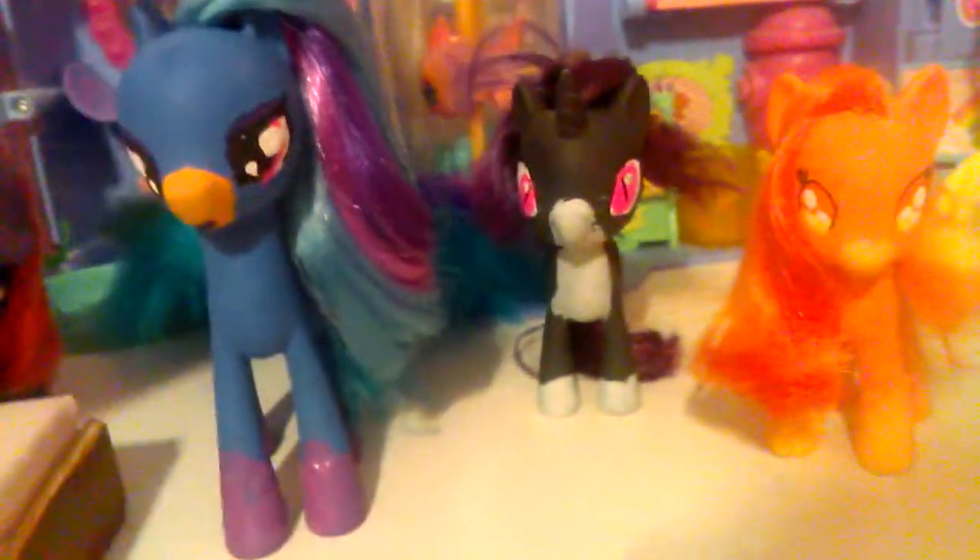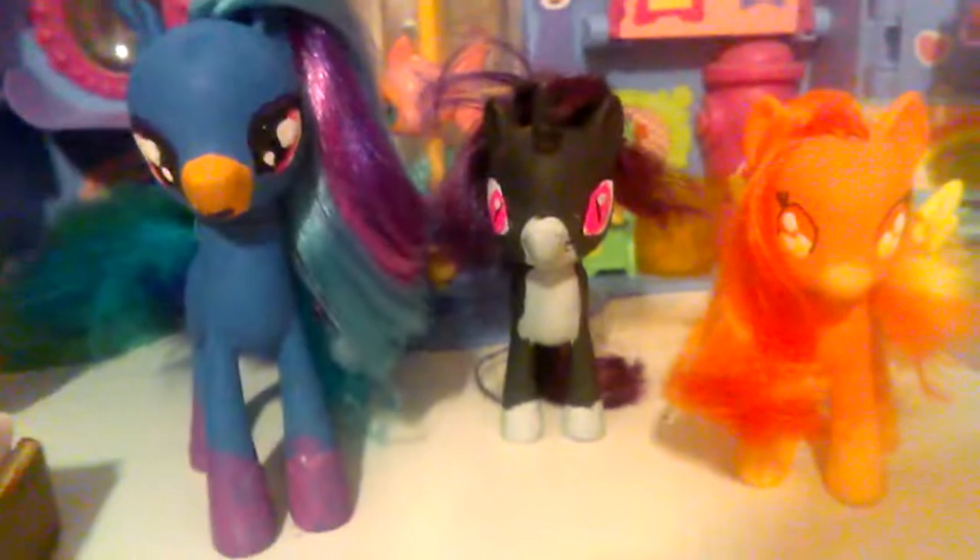If you guys wonder how I glue them, I usually glue them with super glue with a brush. I suggest if you want to make a custom with feathers, you should get super glue brush because that's like the most obvious one. Anyway guys, I'll see you guys in the next video. Bye.